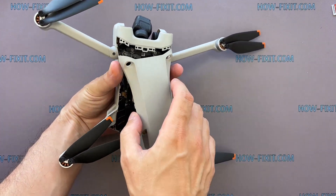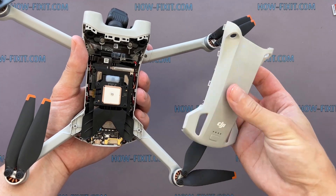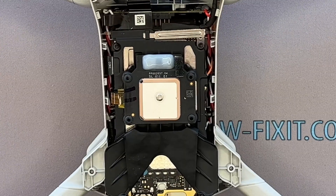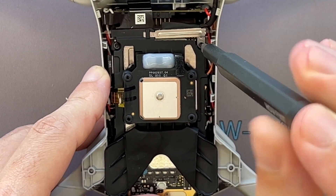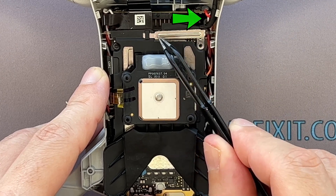Remove the top shell cover of the drone. To remove this metal bracket, slide it to the right.